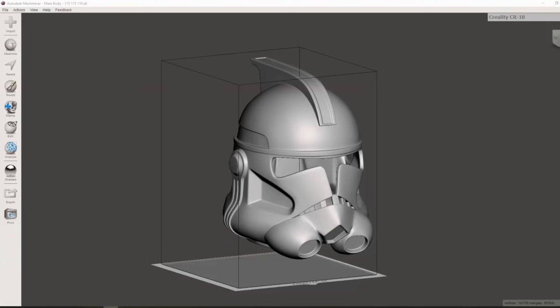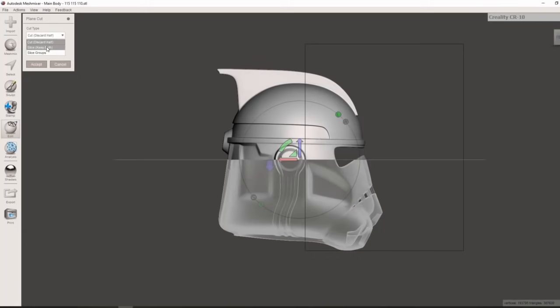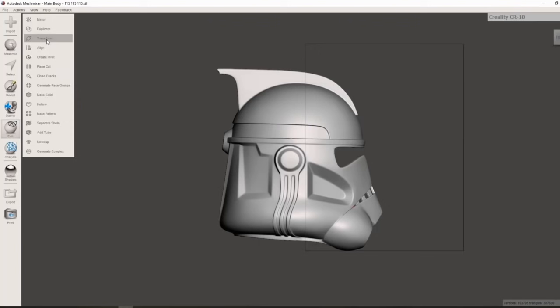This is Mesh Mixer — it's a free program used to manipulate 3D models. Today we're going to be using it to cut the main body of the helmet into smaller, more manageable pieces. The first thing we need to do is make sure the helmet is level so that our cuts through the model are also level and square.